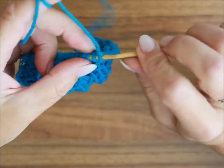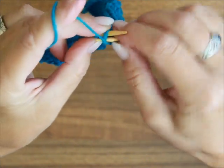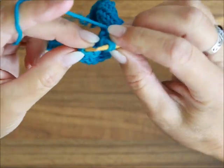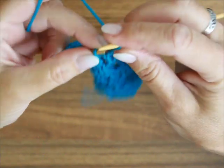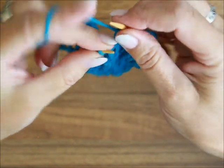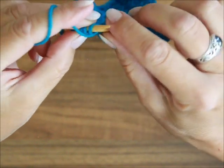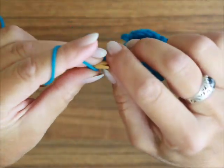Die siebte Reihe. Nach der Randmasche strickst du vier Maschen nach links. Dann kommt ein Umschlag und das waren die Maschen vom Rapport. Jetzt fangen wir an mit dem Rapport: drei Maschen zusammen mit dem Mittler oben drauf – die ersten zwei hebe ich und dann stricke ich die drei alle zusammen verschränkt. Dann machen wir ein Umschlag. Drei Maschen stricken wir nach links und ein Umschlag. Du wiederholst deinen Rapport. Nach dem letzten Rapport strickst du wieder drei Maschen zusammen mit dem Mittler oben drauf, machst ein Umschlag und vier linke Maschen. Am Ende haben wir die Randmasche, die ich sowieso nach links stricke.